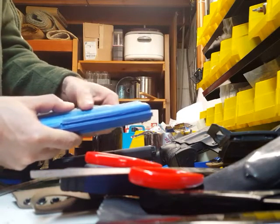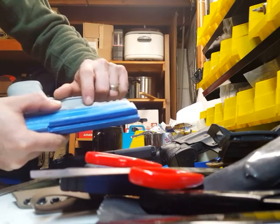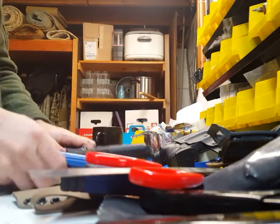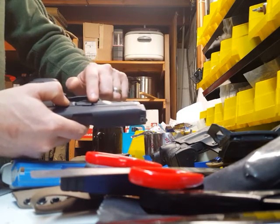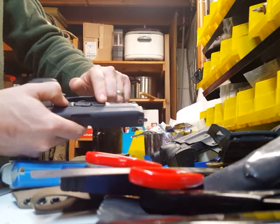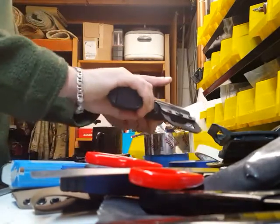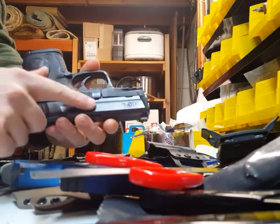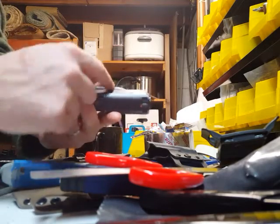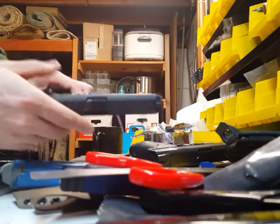I don't know if you'll be able to see this, but on this mold for the standard, the takedown lever is higher than the frame. On the M&P22, the frame is built up to where it's higher than the takedown lever. You can also see that on the compact, the takedown lever sits higher than the frame, and on the M&P22, the takedown lever sits lower, or flush with the frame.